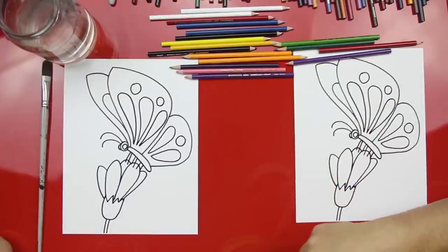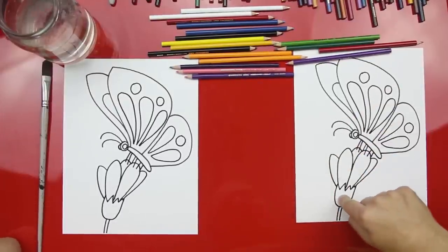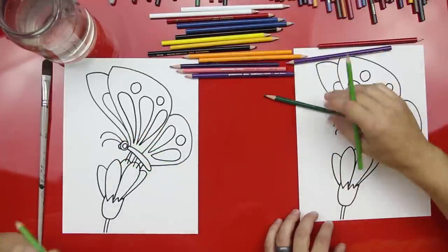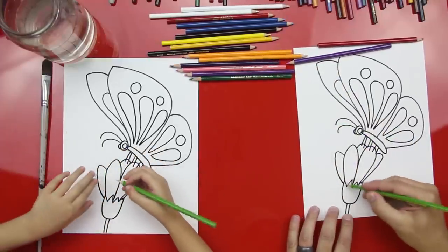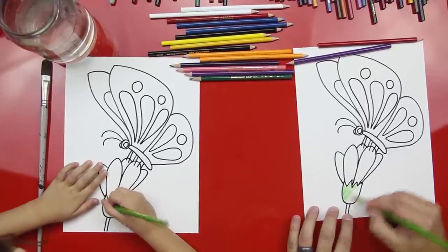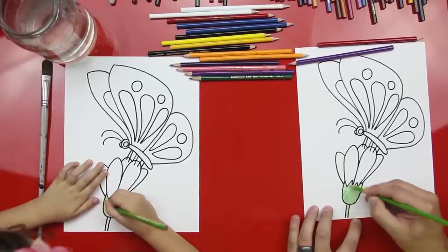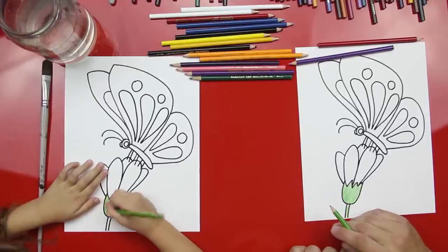You ready, Hads? Should we stop talking? Okay. Alright, first thing — let's color the flower first. So we're going to use green. Why don't you use a light green first and I'm going to use this light green, and we're just going to color in this bottom part with the light green. You could just color the whole thing in and then we're going to do a little shading with the dark green.